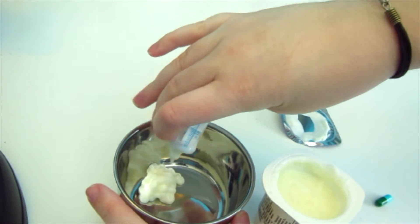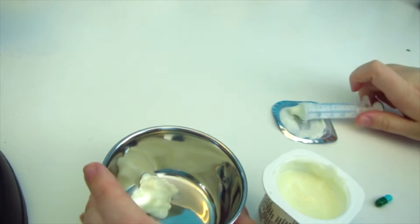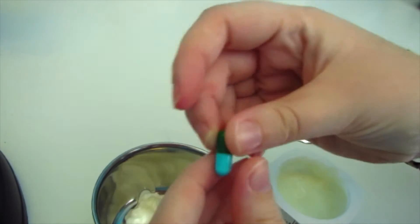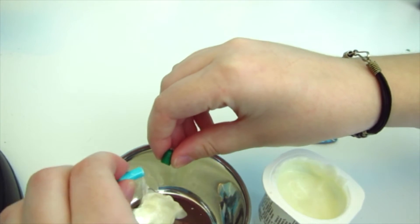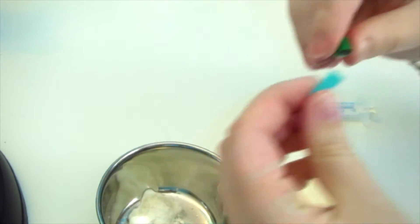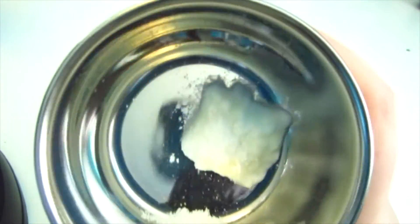Squirt the yogurt into your container like that. Then, since you have your mixture now all measured out, you're going to take your whole capsule and just pour it in. There's some white powder in there — you're going to want to mix this really well because it doesn't dissolve.